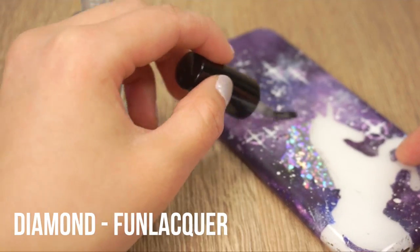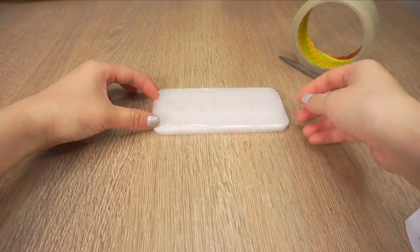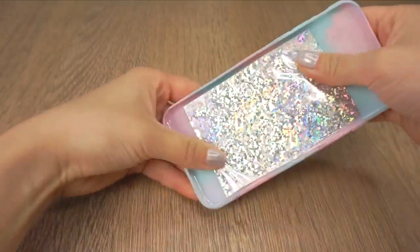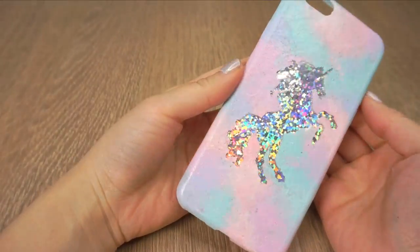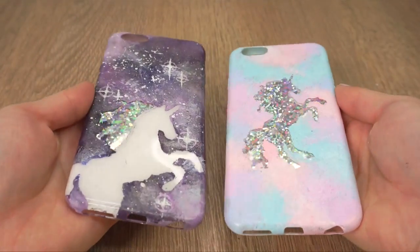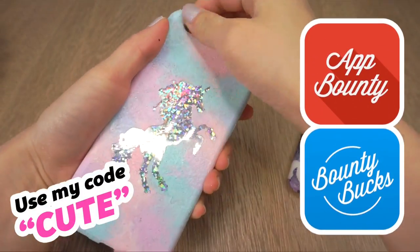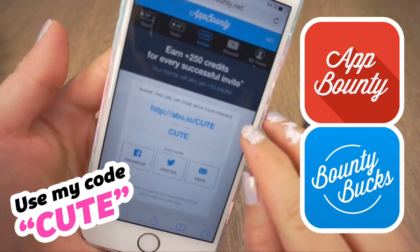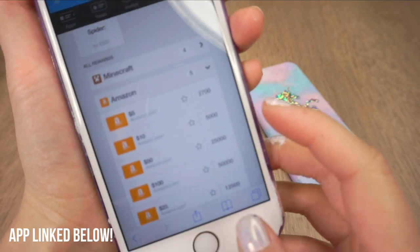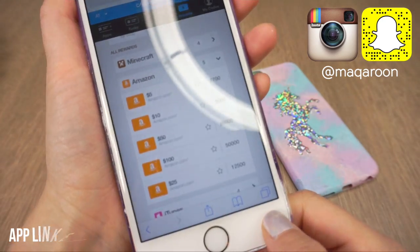And lastly I want to glaze my galaxy using the best holo top coat that was recommended by Christine. This is called Diamond by Fun Lacquer. Now I'm simply repeating the same process for the other phone case — cut out some holographic foil and press it onto the tape, then press this into your phone case and make sure everything is firmly stuck down. So now you have two unicorn phone cases made using nail art techniques. I really hope you enjoyed this tutorial and please don't forget to check out App Bounty using my code 'cute'. Thank you so much for watching and I'll see you soon. Bye!